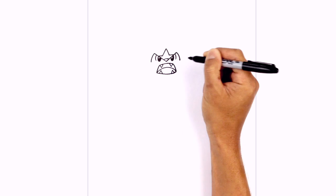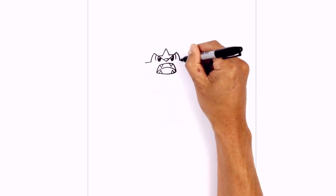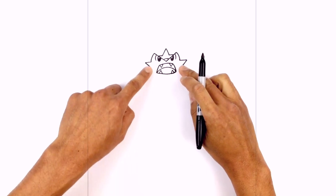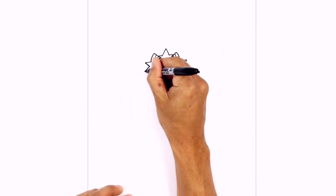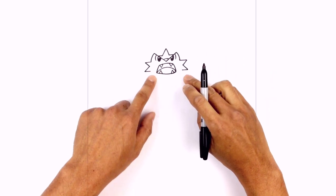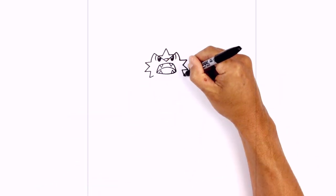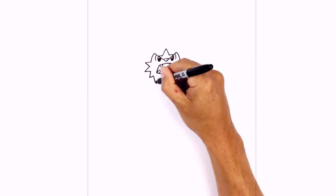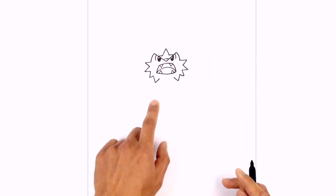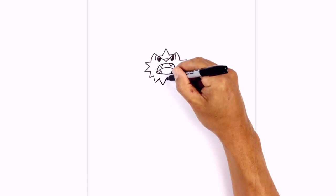Now we're gonna surround the bottom of the face with these little spikes. Starting on the left side with a short straight line going out, do the same thing on the right, then angle down and in. Draw another set pointing downwards — angle down and out, then come back in with a straight line towards the mouth. Continue angling downwards, pointing these lines down and back up, all the way down until we get to the center chin. Come down and slightly in, then angle up towards the mouth. Draw two more spikes in between, coming down and up in the middle like a V. Do the same thing on the right.